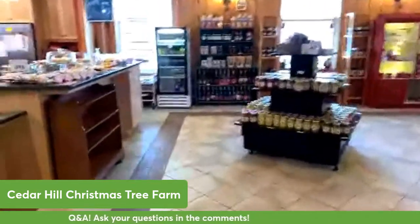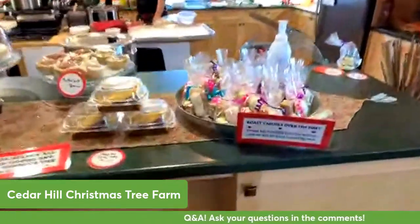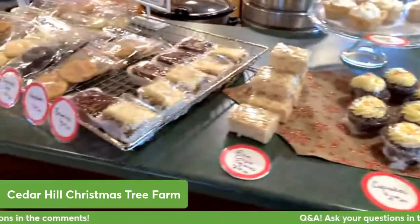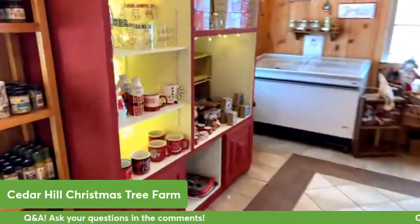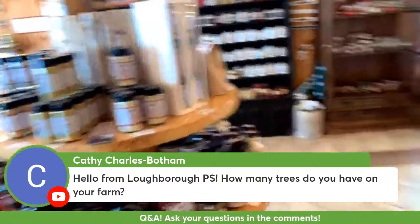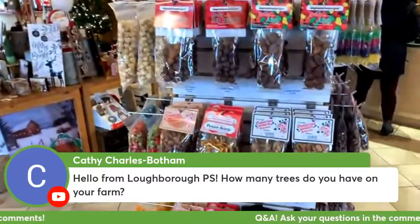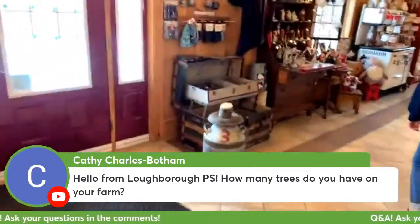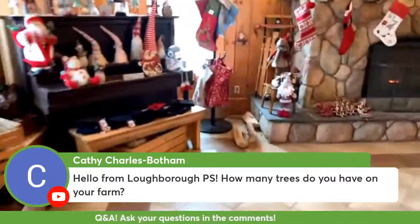Inside here this is our Christmas shop with lots of things to sell and lots of Christmas gifts for people to buy. This is our kitchen where Katie makes all sorts of yummy amazing food like cupcakes and brownies and rice crispy squares and cookies. There's lots of food things to eat, lots of maple products from Falton's Sugar Bush just up the road, and there's food and fudge and treats - lots of things. And over here we have our nice fireplace where people can stand and warm up after being outside.